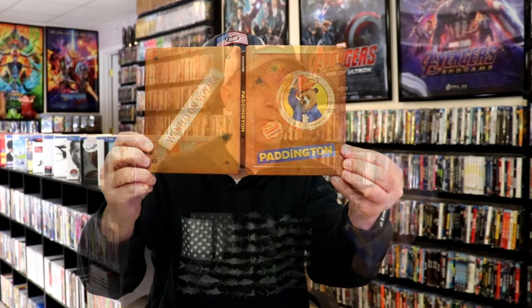So overall this is a really nice looking Steelbook. I'm very happy to have this in the collection — I think it looks really great. I've never seen the film Paddington but I've heard a lot of great things about it, so I definitely plan on watching this one in the next few days. I'm looking forward to checking it out.